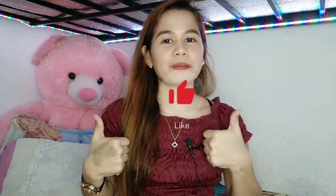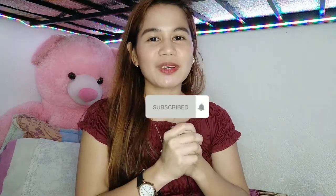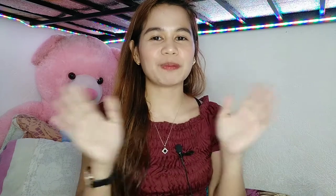Ito na yung nangyari sa kanilang clay mask — mas lalo siyang nag-color dark green and nag-dry na rin sya, parang natuyo na sya. Thank you guys for watching! I hope na nakatulong ang video na ito. Don't forget to give a thumbs up and like this video, and of course don't forget to subscribe on my channel. Thank you guys for watching. See you in my next video. Bye!